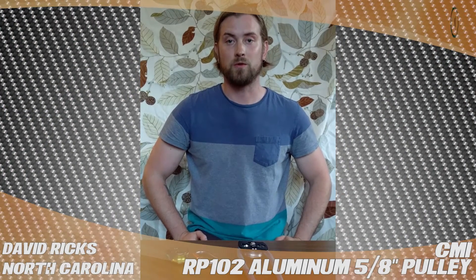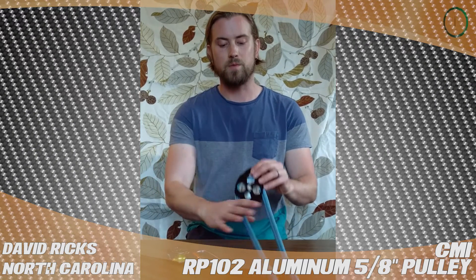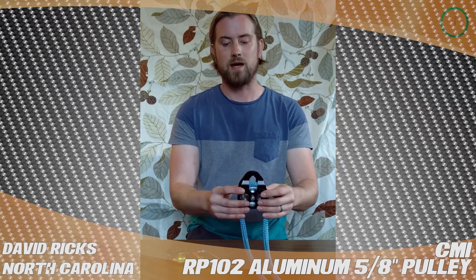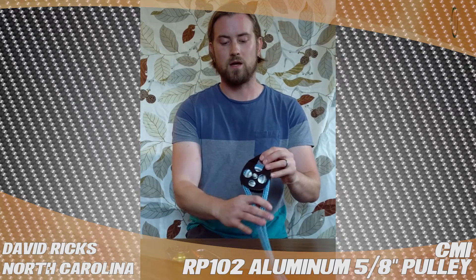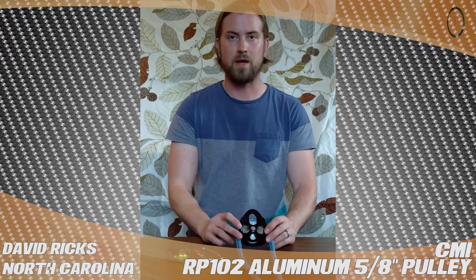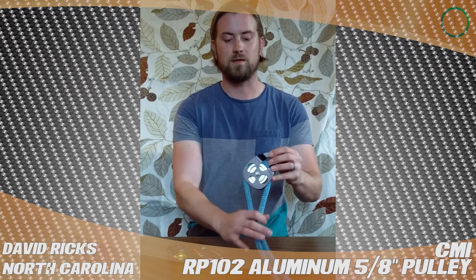Hi, this is David Ricks from Chapel Hill, North Carolina, and I'm doing a TreeStuff.com product review. I'm talking about the CMI RP-102 5.8 Pulley. It's got aluminum sheaves, it's fully aluminum, and it's on a bushing, not a bearing. This one has a 6,000 pound minimum brake strength, and so 10% of that is 600 pounds.